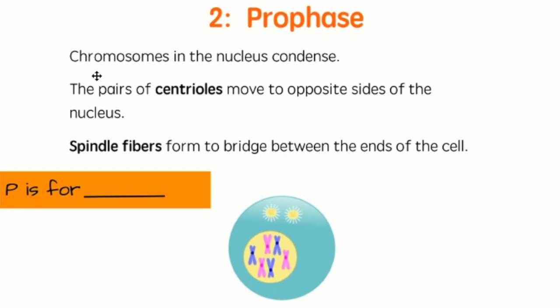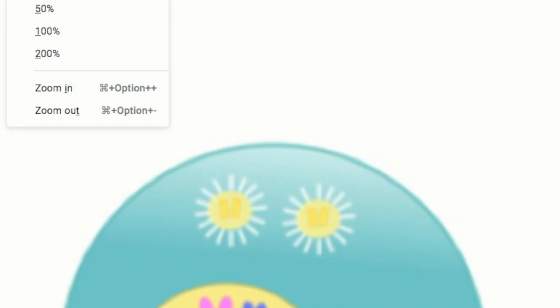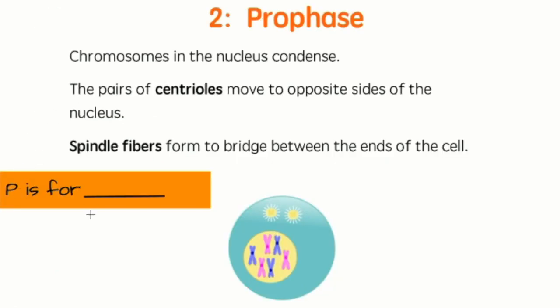Step two: prophase. Chromosomes in the nucleus condense — you can tell they're full X-shaped chromosomes now. The pairs of centrioles move to opposite sides of the cell, sometimes called poles, like the north and south pole — the ends of this sphere that is a cell. Spindle fibers form to bridge between the ends of the cell. These little tiny spiky things around the centrioles are the spindle fibers. They're going to grow longer and help the chromosomes move around the cell. P is for prophase — P is for prepare, because the cell is preparing to divide.